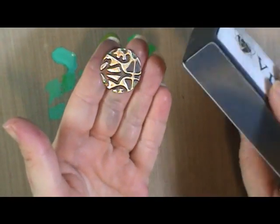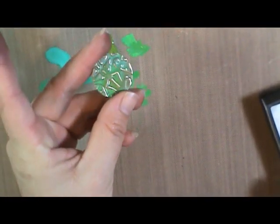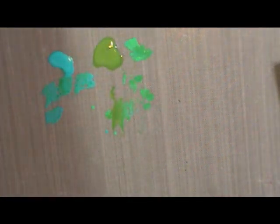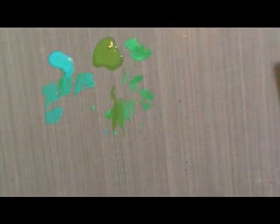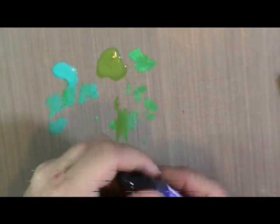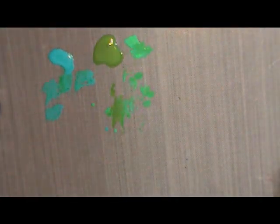So this reliefing block is very, very cool — it has lots of uses. Now, the biggest question that everyone was asking when these were announced: what's the difference between the patinas and the alcohol inks? I thought alcohol inks were made to color metal — and you're right, they are.